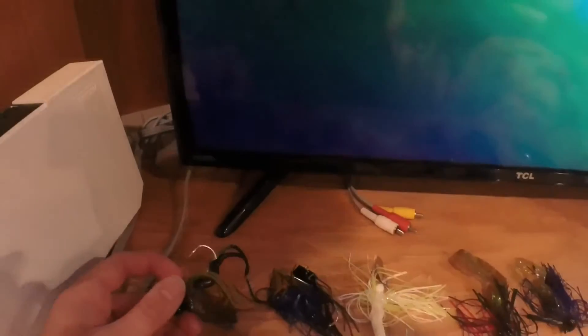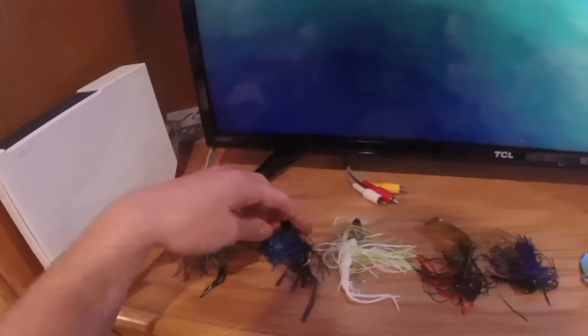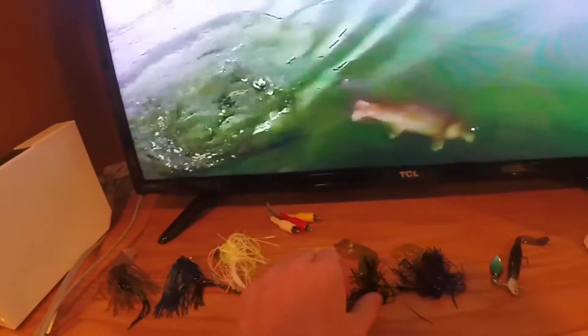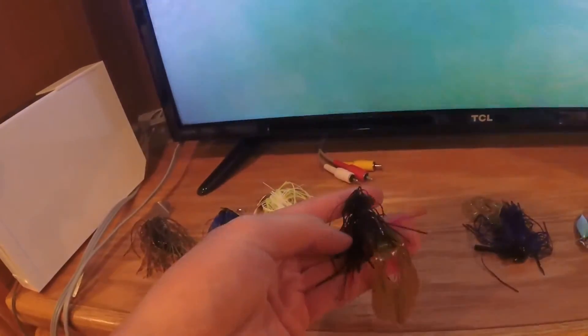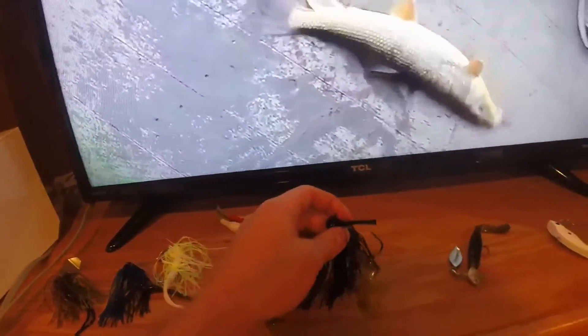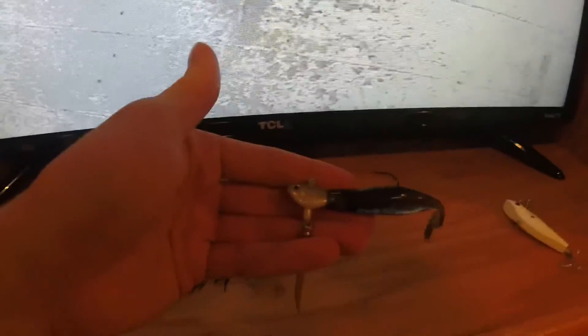Here's a closer look at all these baits. This is the perch Chatterbait, the Okeechobee Crawl Chatterbait, and the chartreuse Chatterbait. Here's the three-quarters ounce Strike King football jig with a chunk, and here's the half-ounce football with the Double Tail Grub. This is the Fish Head Spin, and this is the white lipless crankbait.